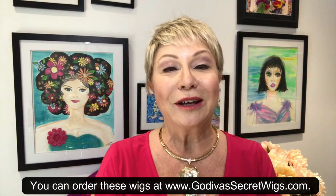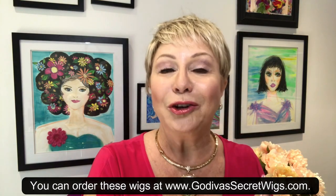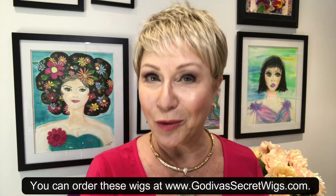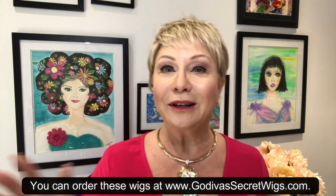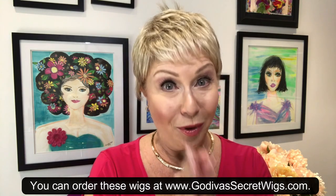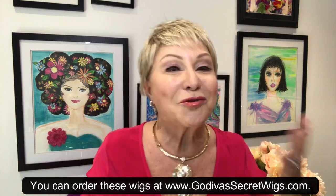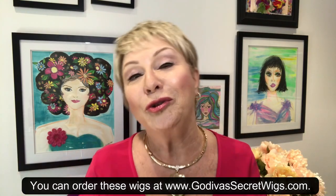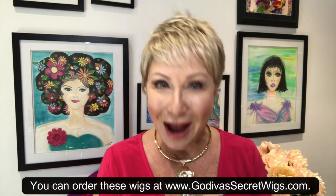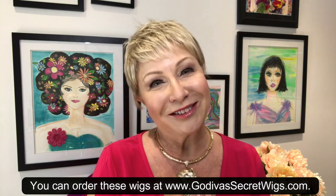The main answer is: have a critical eye and let go of your typical part side that you're used to with your own hair. Just be willing to try something a little different. If you are stubborn about changing your parts, then we need to talk — because the fun with wigs is trying new things: new lengths, new colors, and even new parts. I hope this video helped. Thank you so much for watching, and we'll talk to you soon. Bye!